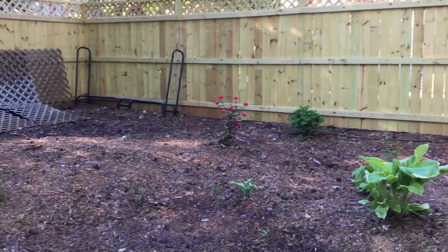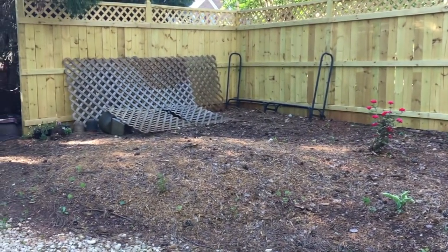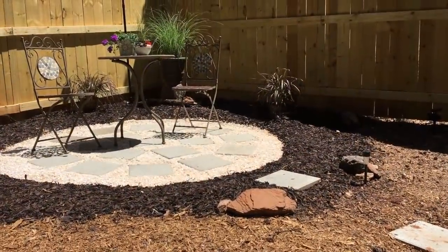Starting with this area over here where we already put in a new fence, I want to show you how we created a nice little inexpensive, quick and simple patio for my bistro set.